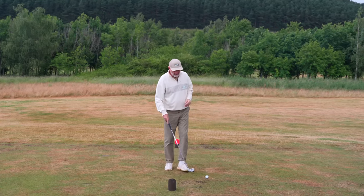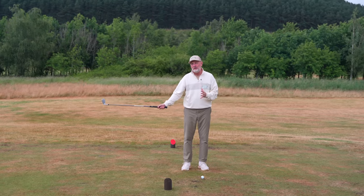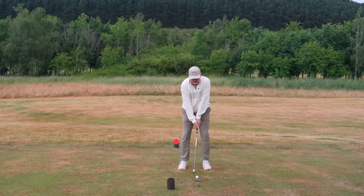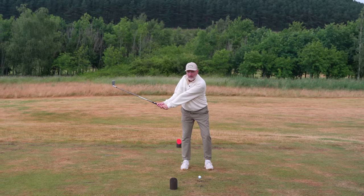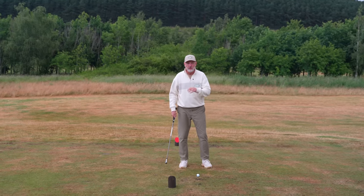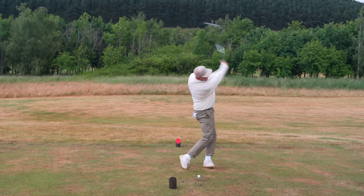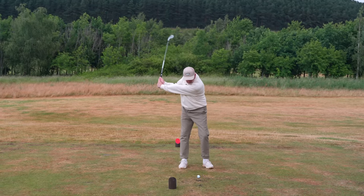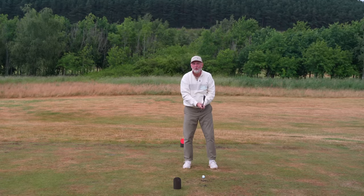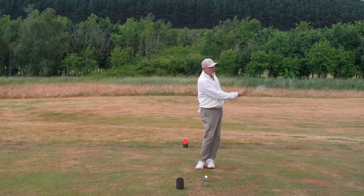Now we're going to move away from the obstacle. We're going to take the club and extend the swing to what would be about waist height in our backswing — no ball involved yet. From the address position, get to waist height in your backswing, and then get that same feeling of increasing your clubhead speed through impact into the top of your swing. You get to there and then really rush through — this is where you feel a real difference. For me this now feels a lot more natural than going from the standstill obstacle position.